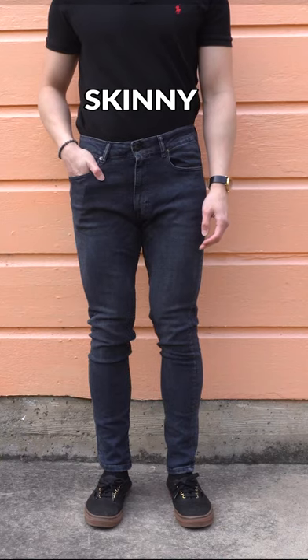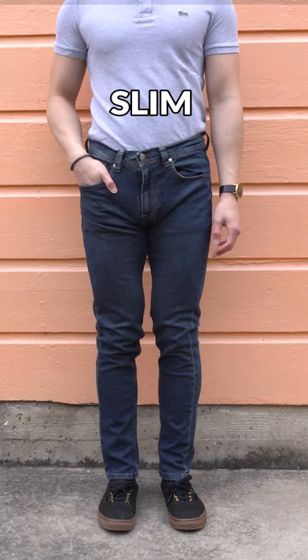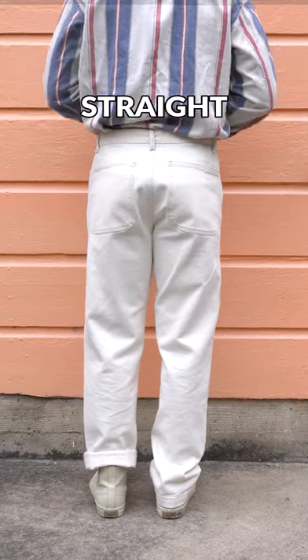So which Zara jean is best for you? Choose skinny fit if you want the jeans to completely hug your hips and thighs. Choose slim fit if you want slightly more room in your hips and thighs but still that narrow leg opening. Choose straight fit if you like — screw skinny and slim jeans — give me that loose and baggy fit.